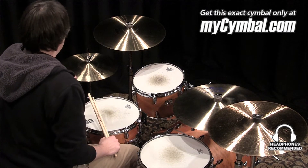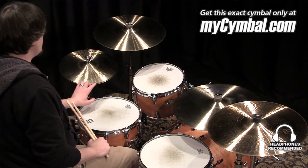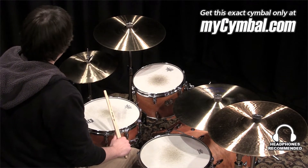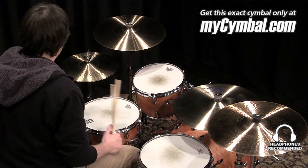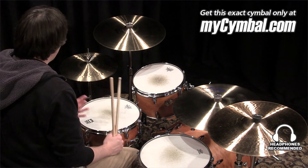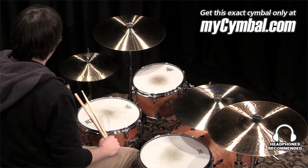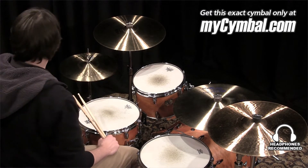I'm Ben White and this is a pair of vintage Paiste 14-inch Sound Creation Dark Medium Hi-Hats. These were made around 85-86 and were kept in the Paiste vault until recently, and now we have them. So we've got some 85-86 cymbals that have never been played, which is pretty cool, and you can get this exact pair of hats only at MyCymbal.com.